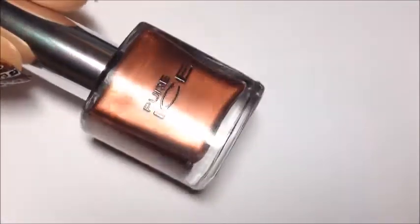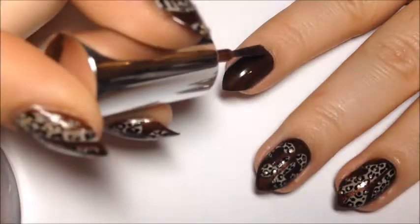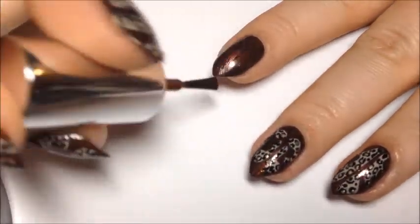Next I'm going to take Pure Ice Magic and we're going to do the dry brush technique where you wipe the brush off and then quickly streak it onto the nail.